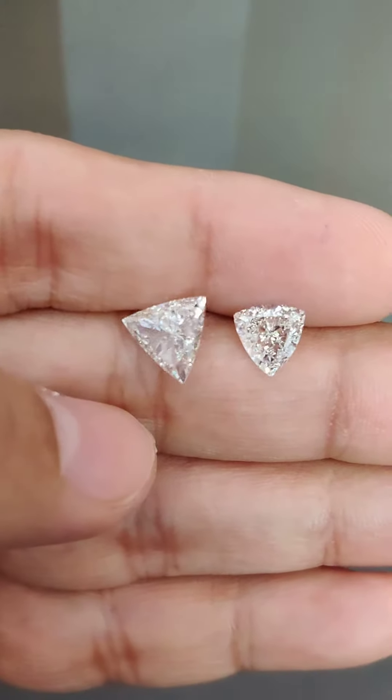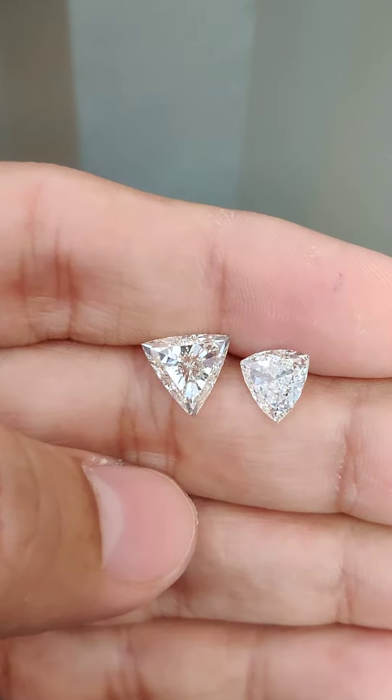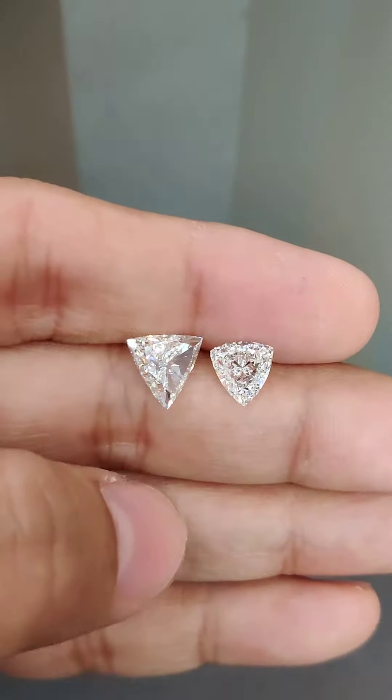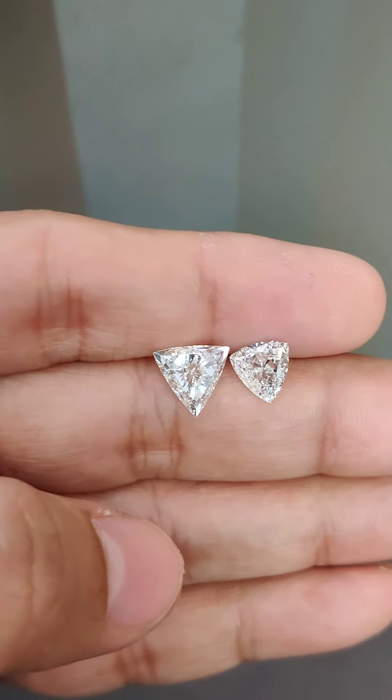I help consumers select these diamonds directly from wholesalers so that they buy better, cheaper, and safer. If you are from any part of the world and want to buy any size of trillion-cut diamond, reach out to me and I will guide you further. Thank you.